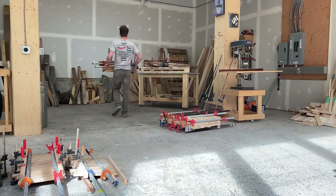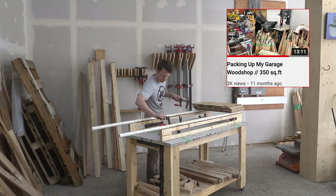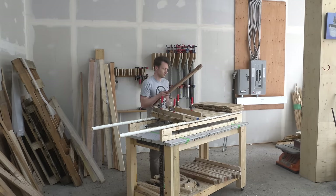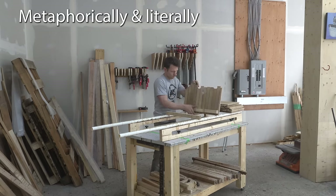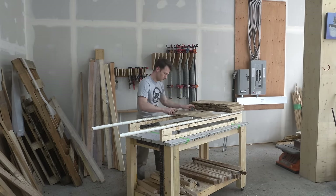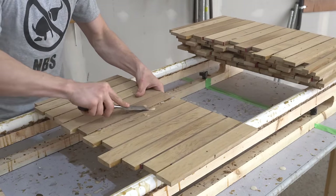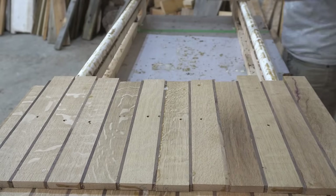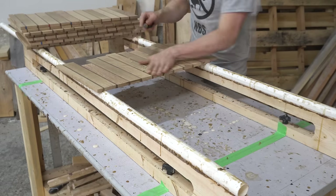Every time you watch one of these videos, it helps me buy a few more sticks of lumber. If you've already subscribed, I appreciate you. And if you haven't yet, I still appreciate you — but if you could go ahead and get yourself subscribed, that would be great. Just hover over the symbol in the bottom right-hand corner and click subscribe. You can even do it without missing a single second of this incredibly thrilling glue scraping scene.